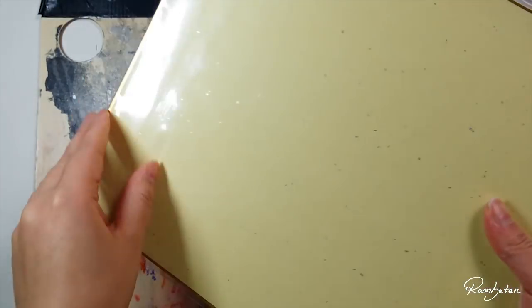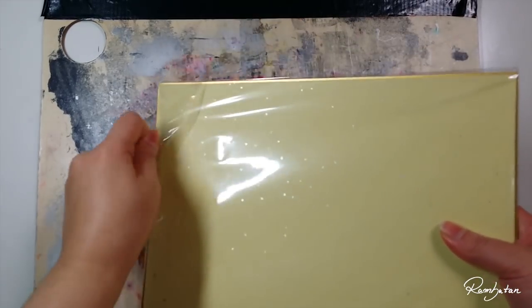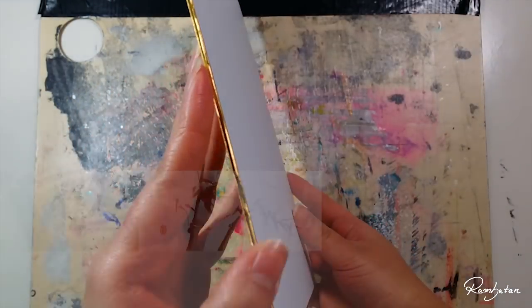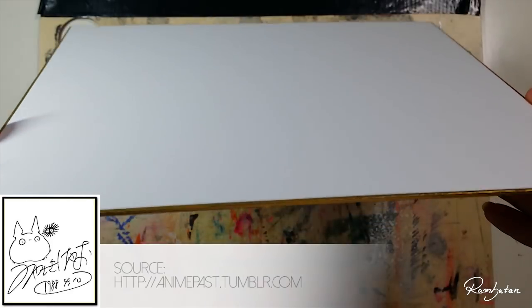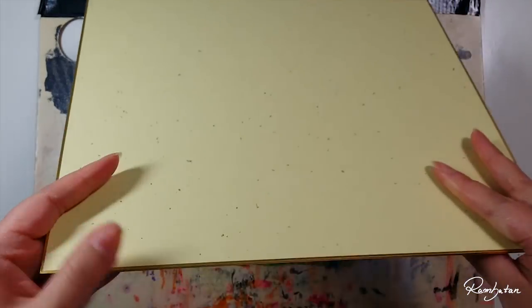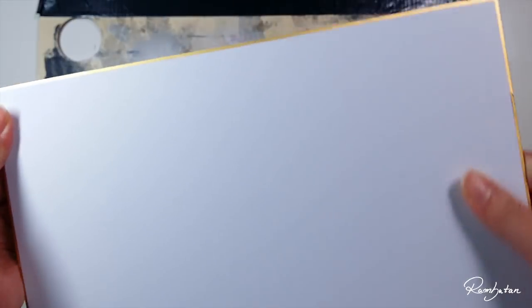On the back it's pastel yellow and it has some silver details on it. A shikishi is mostly used for traditional calligraphy and sumi-e, which is a brush paint technique with ink. It's also used for collecting and signing autographs because it's a special and high quality paper. So if you're collecting autographs, it's best to use a shikishi and frame it later — it will look amazing. It's truly a simple and elegant way to showcase your paintings for yourself or as gifts to others.